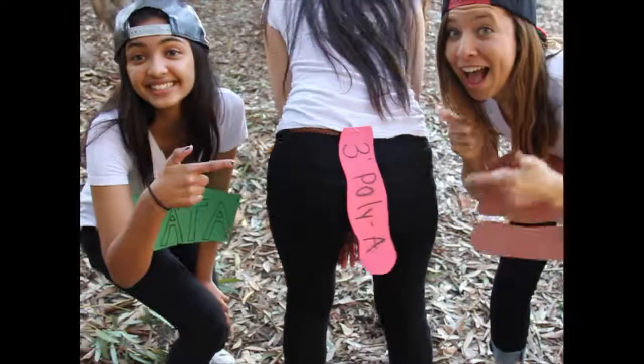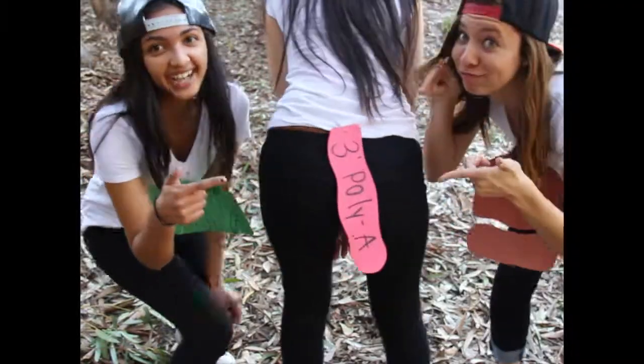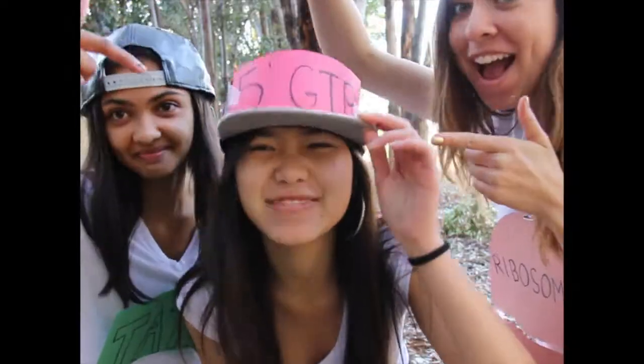mRNA degradation, but it's not just gonna happen like that. Because you got a poly-A tail, a three-prime poly-A tail. mRNA degradation, but it's not just gonna happen like that — cause you got a GTP cap, a five-prime GTP cap.